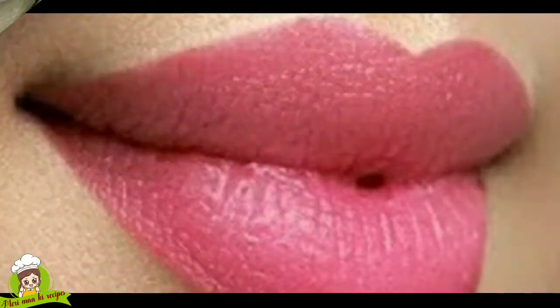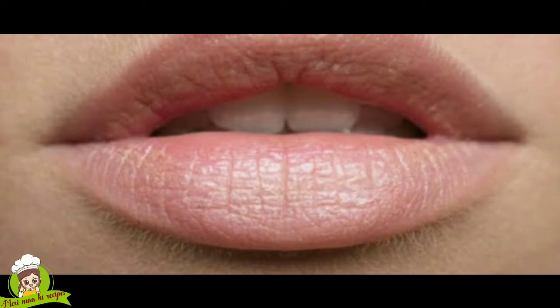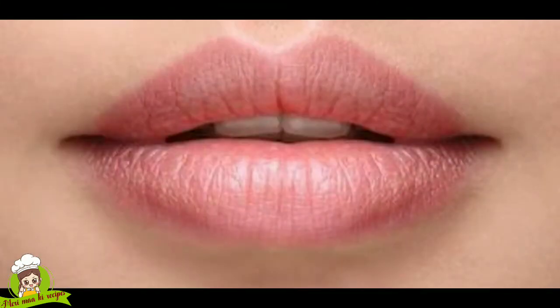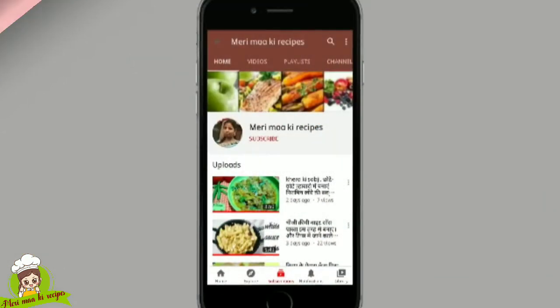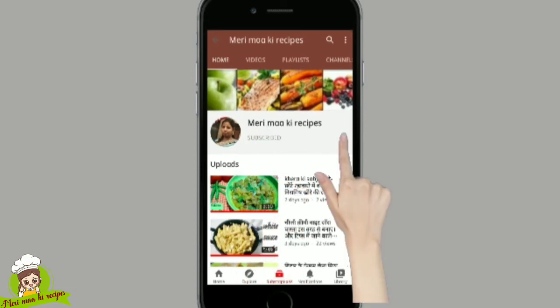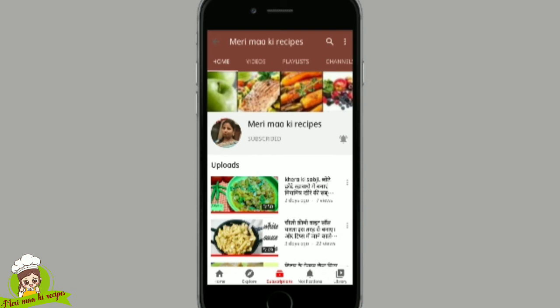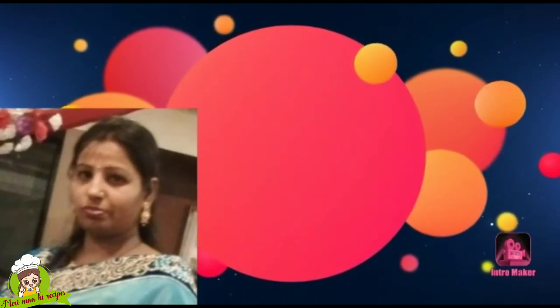If you do not put the oil in properly, it will be too dry. This is a very good method — you can do this easily. If you like this video, press the bell icon and share it and comment. We will see you next time, bye bye!